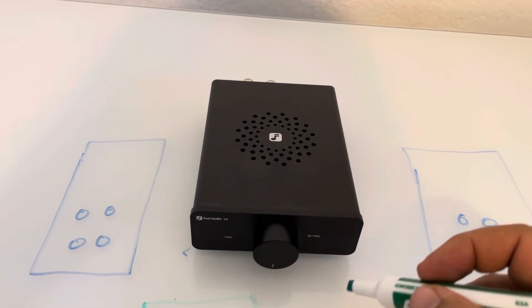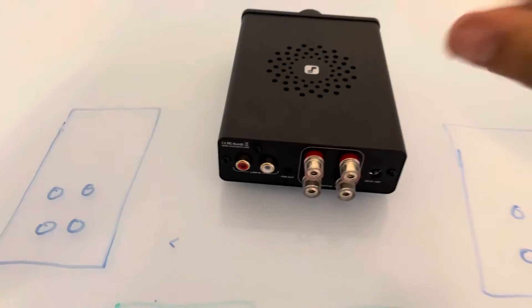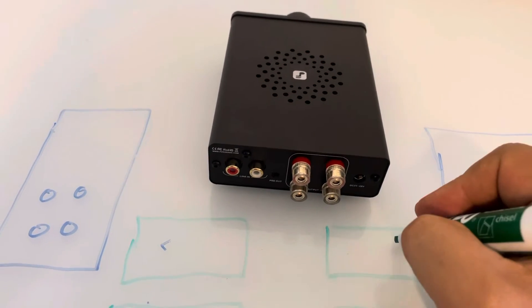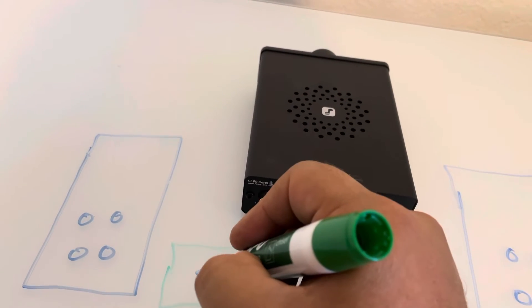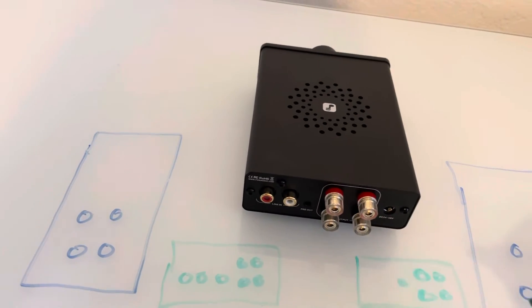So we've got amplifier number one and amplifier number two. Drawing the back side: we've got speaker inputs, more speaker inputs, a pre-out on each, and RCA inputs.